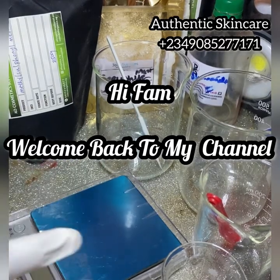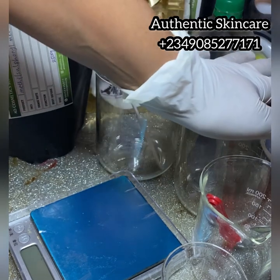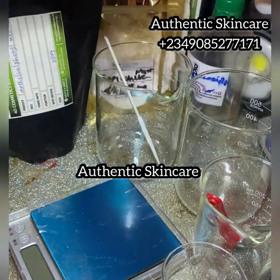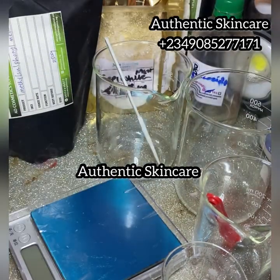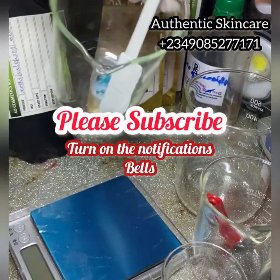Hi fam, welcome back to my YouTube channel. It's your favorite girl Lady A, and this is Authentic Skincare. If you're passing by for the first time, God bless you for clicking on my video, and if you're a comeback subscriber, thank you for always keeping up with your girl.